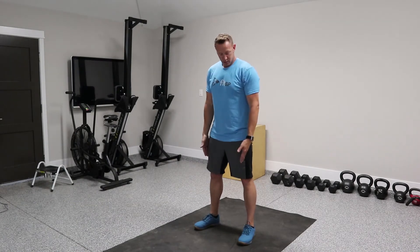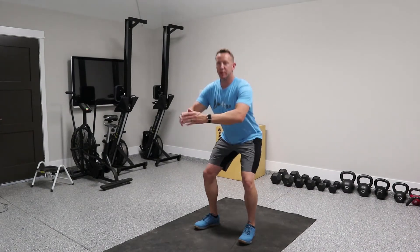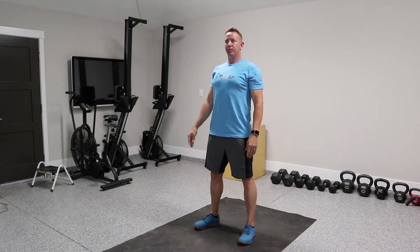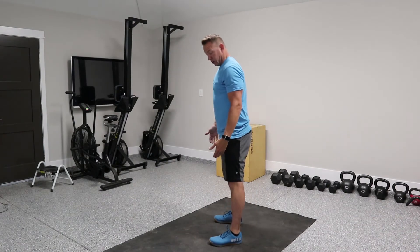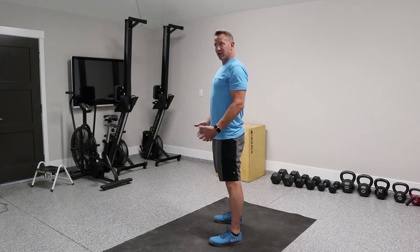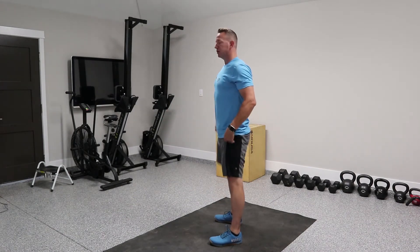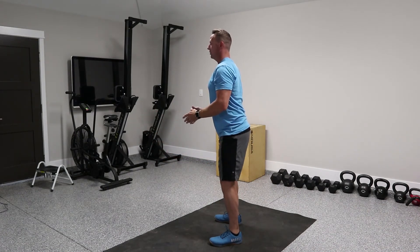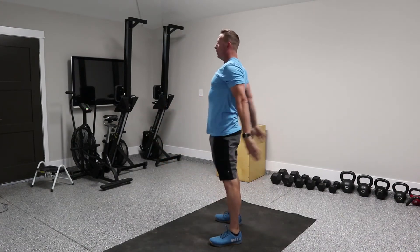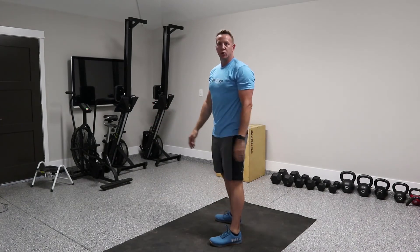For our 100 air squats, you're going to have your feet shoulder-width apart and simply squat down — butt to the ground — and back up. We don't want to be leaning too far over. Our goal is to drop to parallel. If you can't do that, modify and just go as low as you can. Ideally, drop all the way down and back up with full extension on the hips — don't stop short, go all the way up. We're going to do 100 of those.